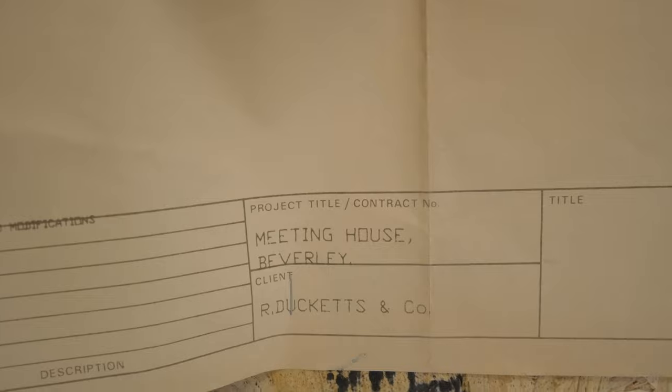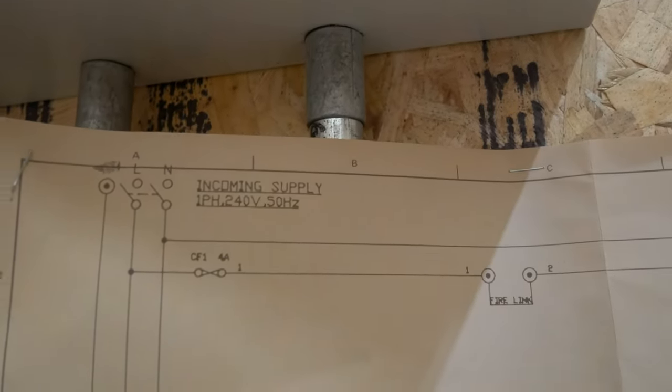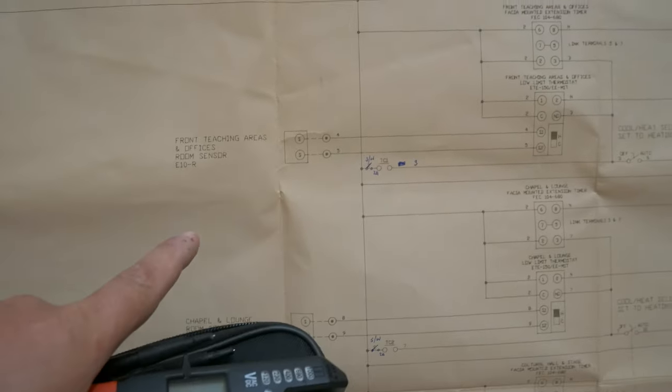Just want to show you the schematics. You can see it's actually dated for the year 2000, so it's around 20 years old, and these were produced by Ducats and Co. It starts here - we have our supply input coming in at 240 volts, 230 volts as we know it now. That goes through a fire link, which basically makes sure there's no fire in the room, and if there is, power is killed off. Then you run into all of the contactors and controls for the different room sensors.